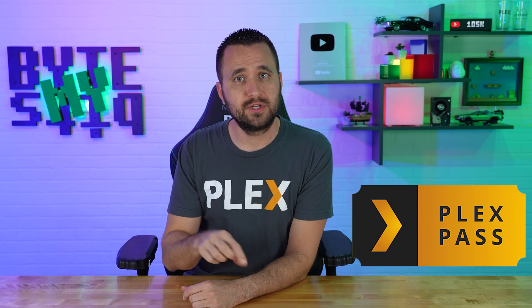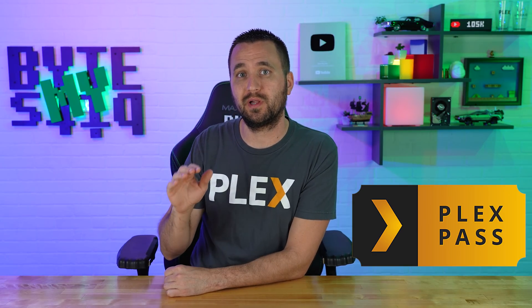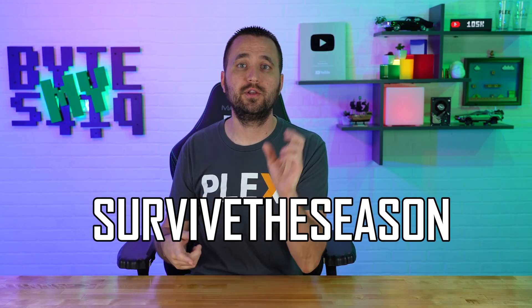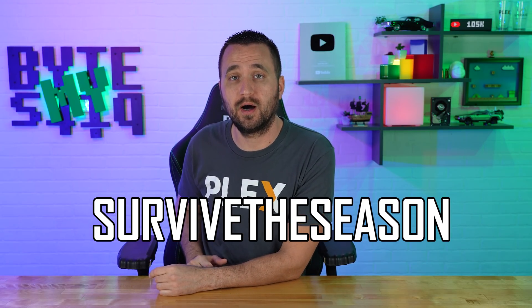So that's it — HDR to SDR tone mapping is now a thing. Just keep in mind that as it stands right now, HDR to SDR tone mapping is a Plex Pass feature. Starting today, Plex is running a sale for 25% off a lifetime subscription that expires on November 27th. Follow the links in the description to the Plex Pass lifetime subscription, enter the code 'survive the season,' and you can get it for $89.99 versus $119.99 — 25% off with Plex Pass. Not only do you get HDR to SDR tone mapping, but you get a plethora of other features.